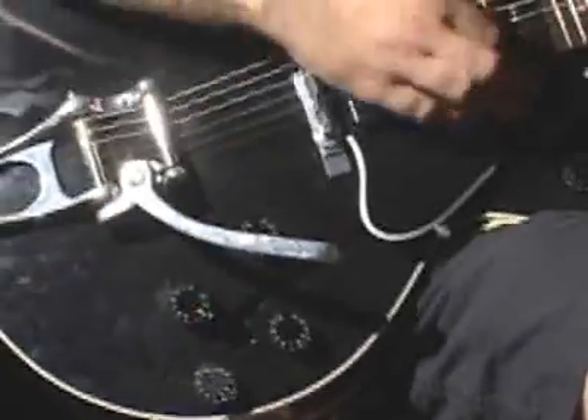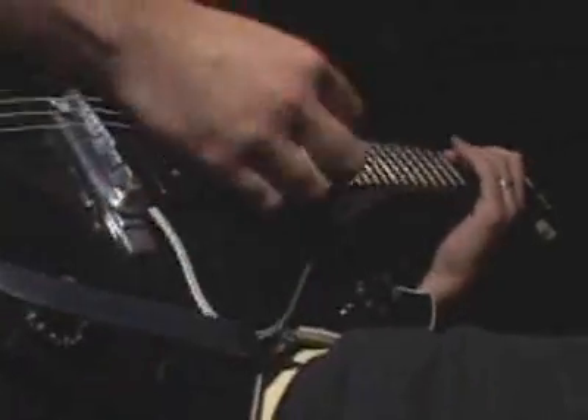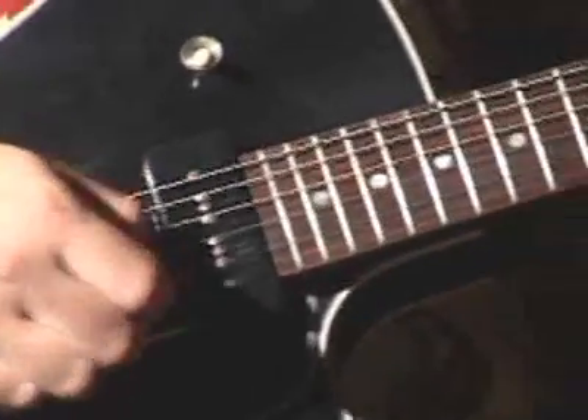By adjusting the tone knob, you control the frequencies that get cut out and you really change the sound of the music. You can use the volume knob to change the amount of the sound. The same guitar can create very different sounds.